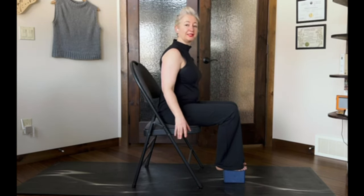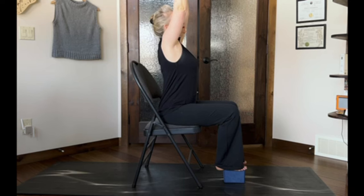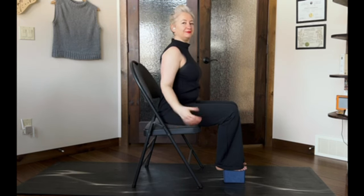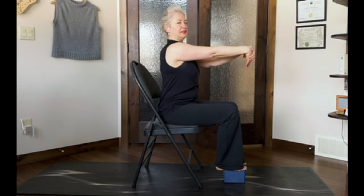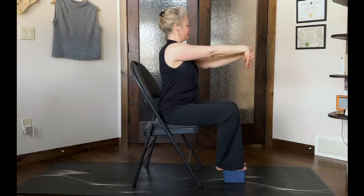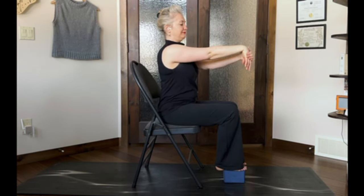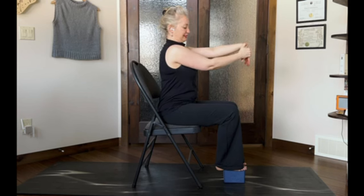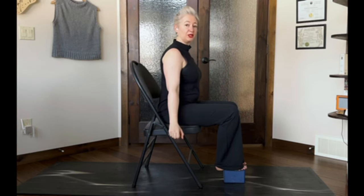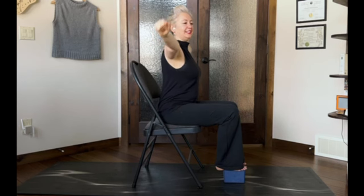Hands open and closed, downwards. Open and closed to the side. Open and closed way up high. Shake it out. Then this time flip your palm down and tick-tock. Switch to the other arm — tick-tock. Shake it out. Hands open and closed, down low, to the middle, up high.